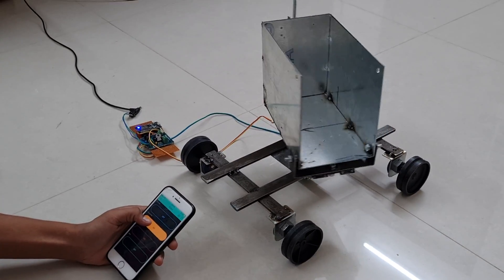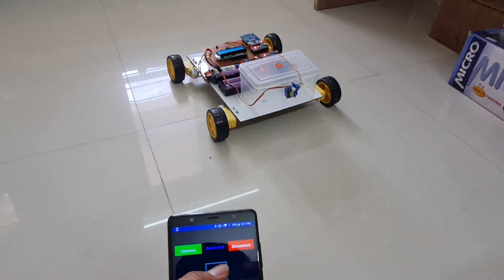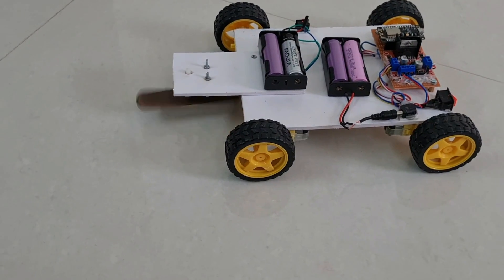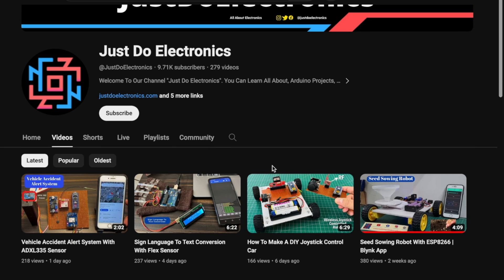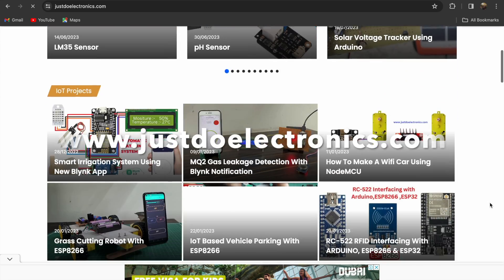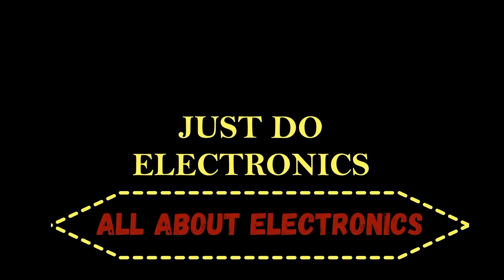Hi friends, welcome back to our channel. In this video the first one is the 360 degree rotation robot car, the second one is the smart trolley with controlling via Bluetooth app, the third one is the grass cutting robot, the fourth one is also a smart grass cutting robot with IoT, and the fifth one is the digital taxi fare meter. If you haven't subscribed, please subscribe and press the bell icon. I have published more than 200 videos on my YouTube channel and articles on our website www.justdoelectronics.com. Let's go and see this video one by one — all about electronics.